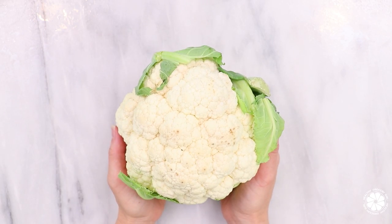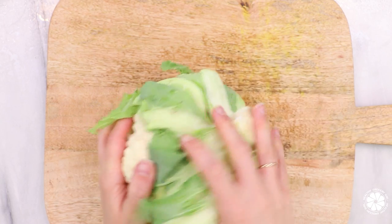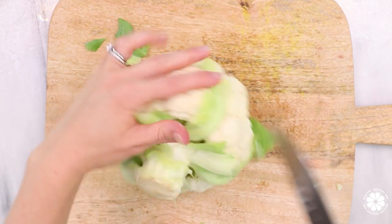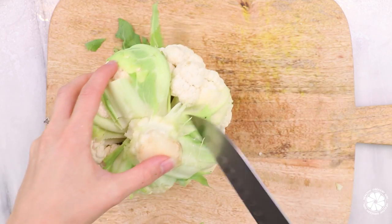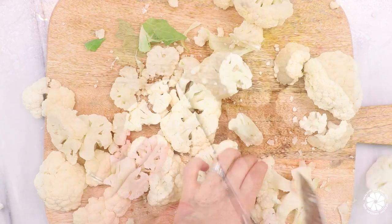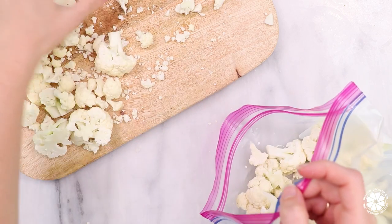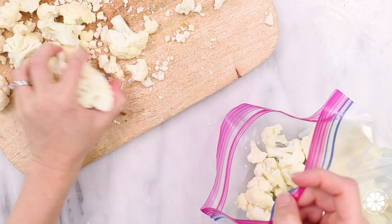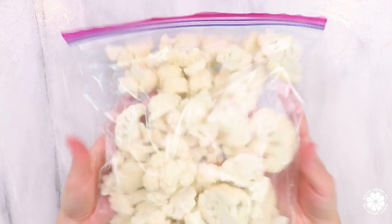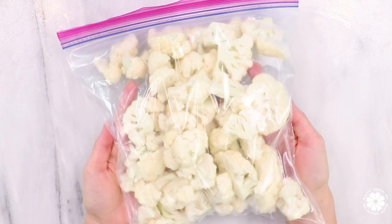Hack number three: I love to freeze cauliflower. I first wash and then remove the leaves and chop off the stem. You can also chop up the stem and freeze as well, like we did with the broccoli. Then I chop the cauliflower roughly into pieces and freeze. Cauliflower is packed with antioxidants, fiber, vitamin C, and also contains choline, a B vitamin that plays an important role in brain health.